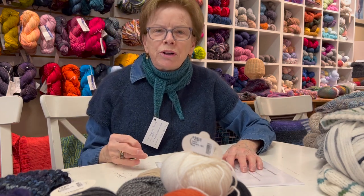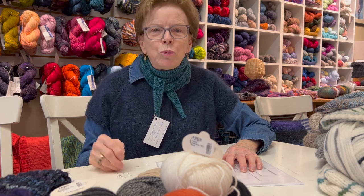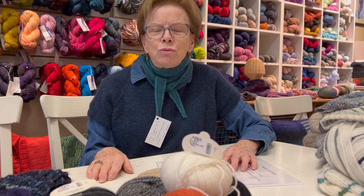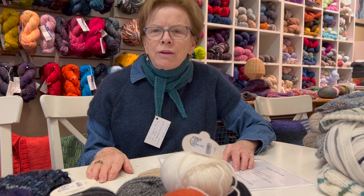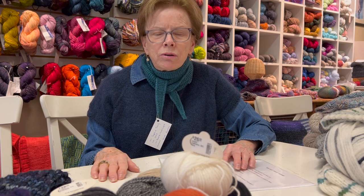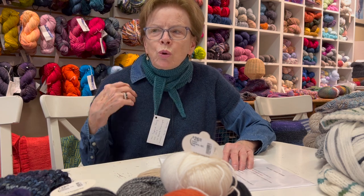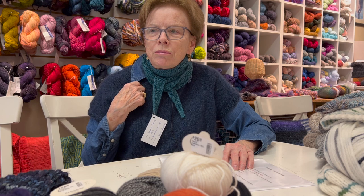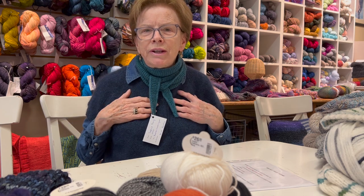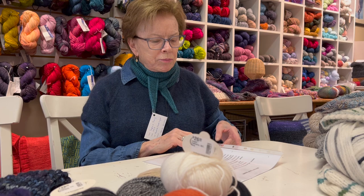I want to sing the praises of wool again. I played hooky yesterday and met a friend down in the seaport in Boston. It was kind of raw and cold out, but I had on a wool sweater - just a turtleneck and my down jacket - and I was so cozy. Wearing a wool sweater is amazing for keeping you warm. I have on a vest today that is wool and it just keeps you very warm.